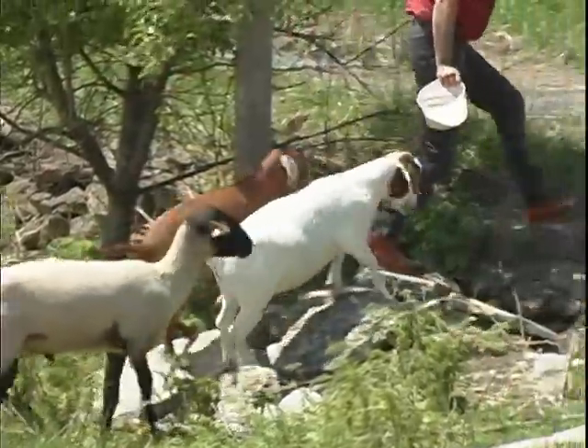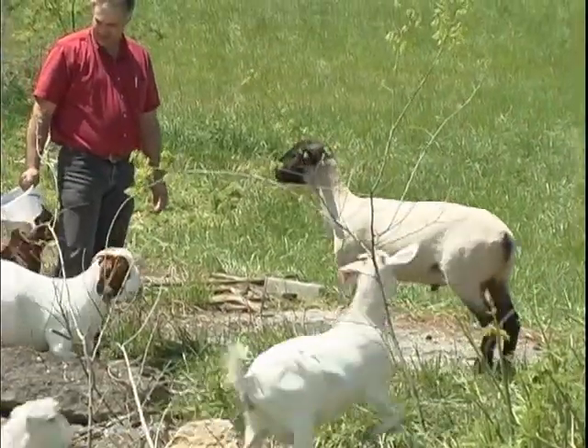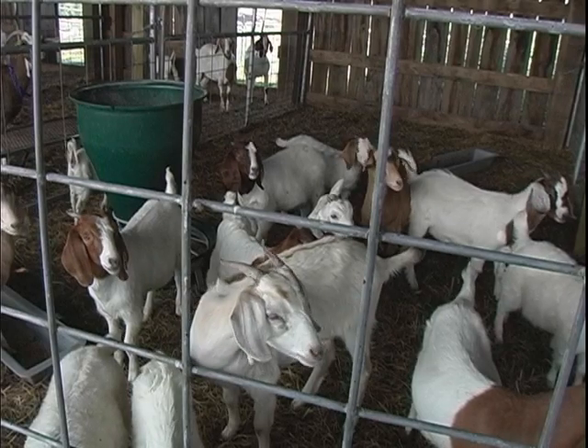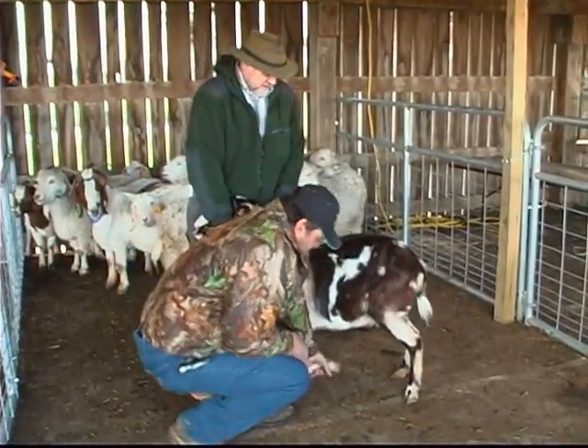While wild goats trim their hooves naturally by climbing steep rocks and other hard surfaces, goats that live in pastures, pens, or kept as pets must rely on their owners to regularly trim their hooves to proper levels.